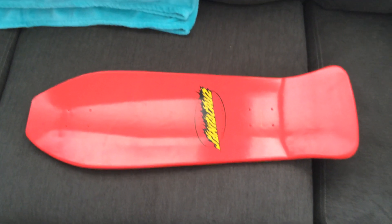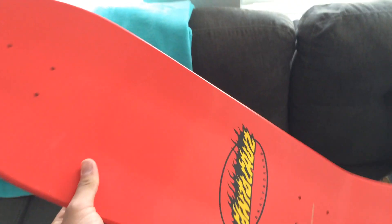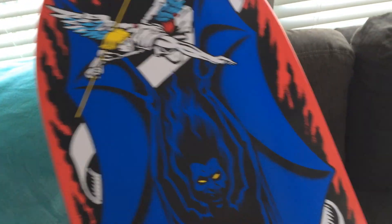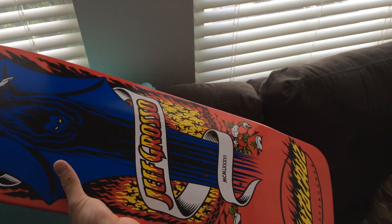What's up all you old school skate enthusiasts? I'm going to have a little brief overview of the Santa Cruz Jeff Grosso Demon Deck in red color. I wanted to do a really quick overview — I haven't skated it yet, but this is one of the most interesting concave decks I've actually ever come across.